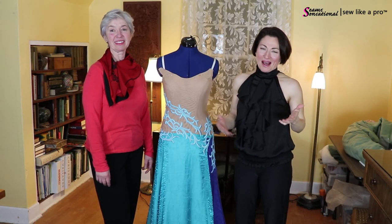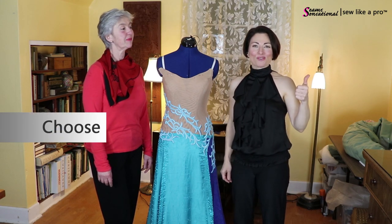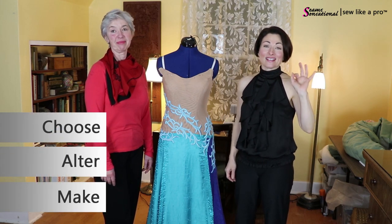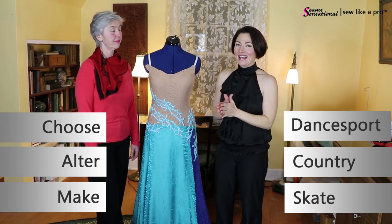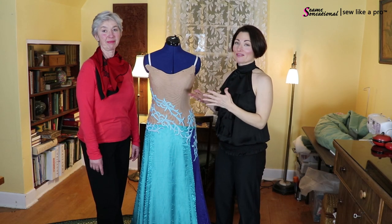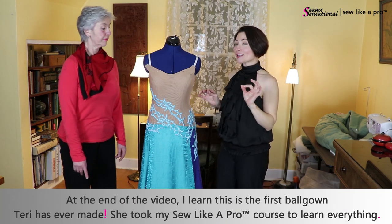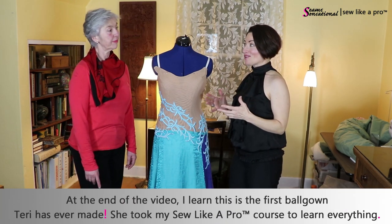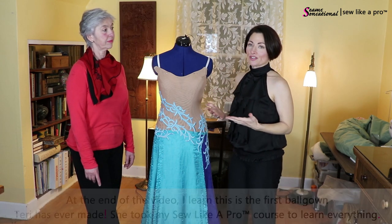Welcome to Sew Like a Pro. I'm Teresa Sigmund and you are in the right place to learn to choose, alter, and make the dance sport, country, and skate dress of your dreams. Today I have with me Terry Phillips, who is one of the Sew Like a Pro members, and this is a dress that is pretty close to being finished. In today's video we're going to talk about ways to finish it.